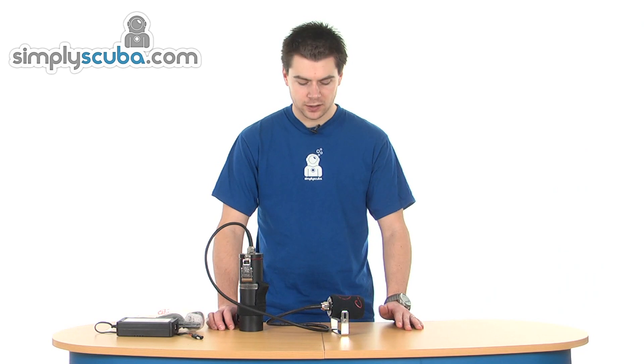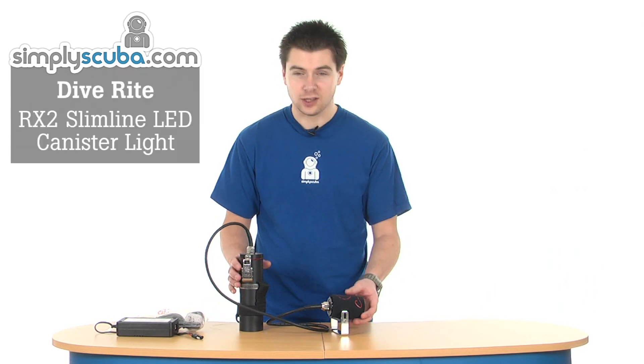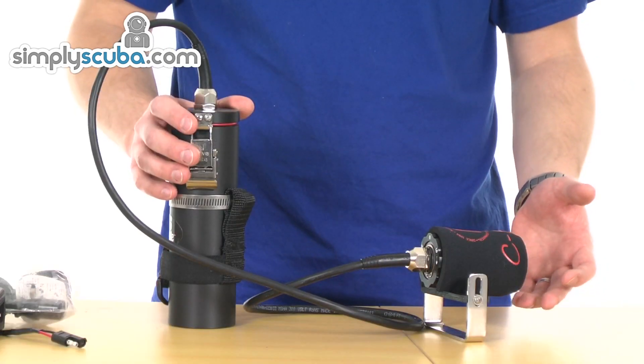Hi, welcome to Simpscuba. This is the Diverite RX2 Slimline LED canister umbilical torch — a great new torch from Diverite.